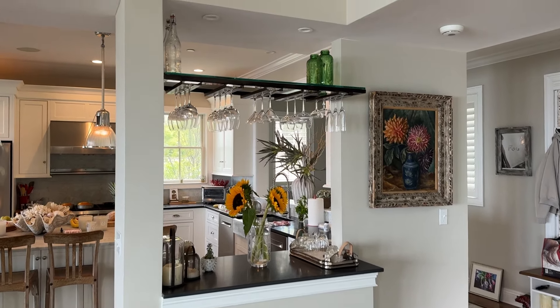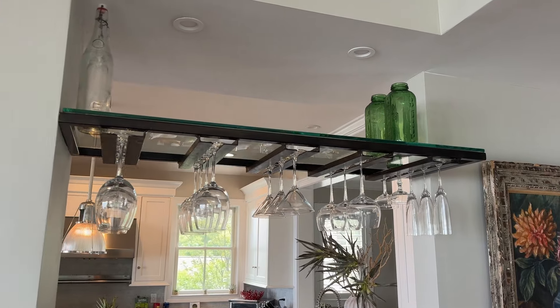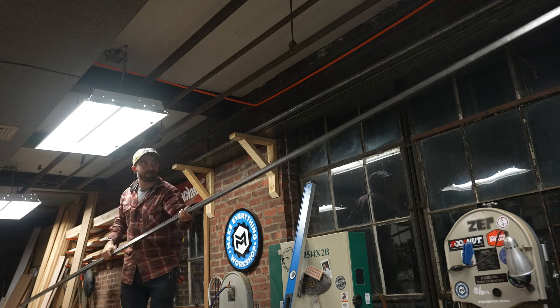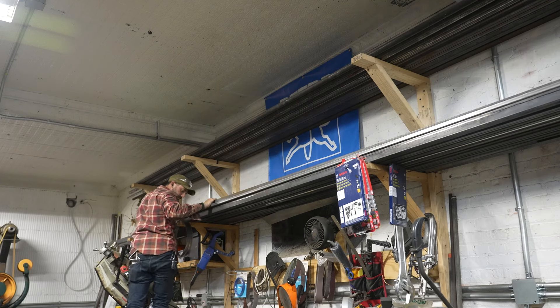Today I'm going to be showing you how I built this wine glass and liquor shelf with a glass top. It starts up on the material rack, pulling down some 16-gauge 1x1 mild steel tube and some inch-and-a-half by inch-and-a-half by eighth-inch thick angle iron.